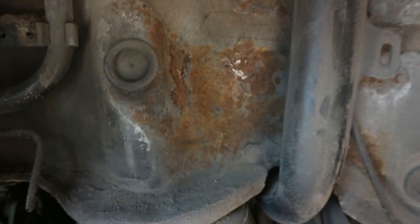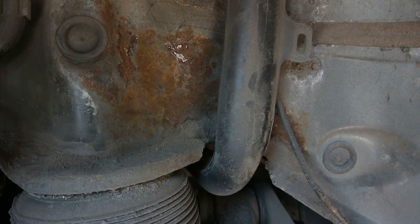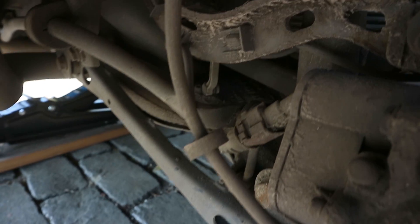Taking the fender liner off revealed that there is some minor surface rust which will need treatment so it doesn't get any worse. To take out the airbag we need to unbolt and remove some stuff, starting with disconnecting the electric parking brake.